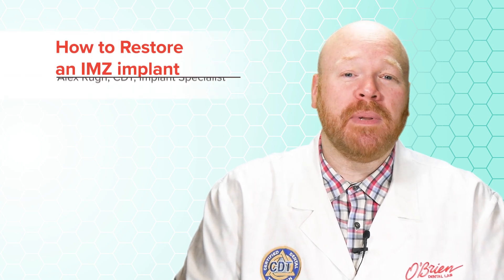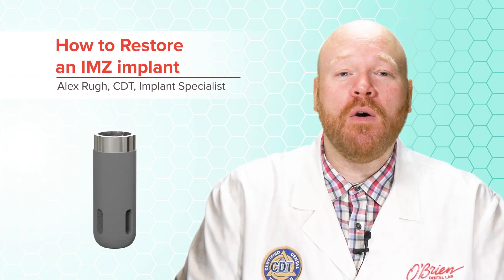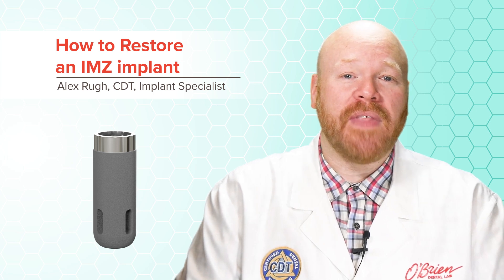Hey everyone, Alex from O'Brien here. Restoring older implants can be difficult, especially when most of the restorative components have been discontinued. And this is definitely true for the original IMZ implants, and in this video I'm going to go over the restorative options you have for that system.